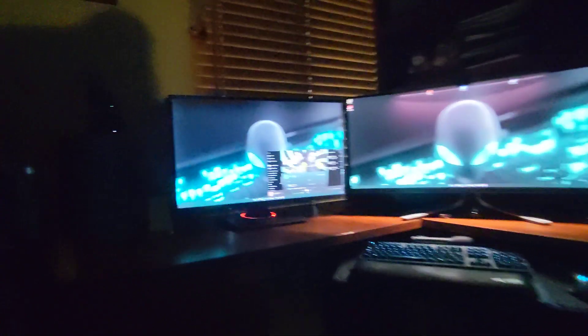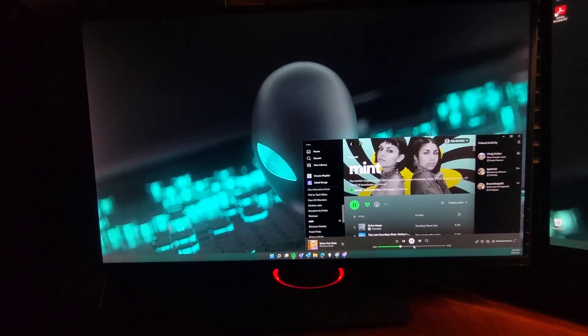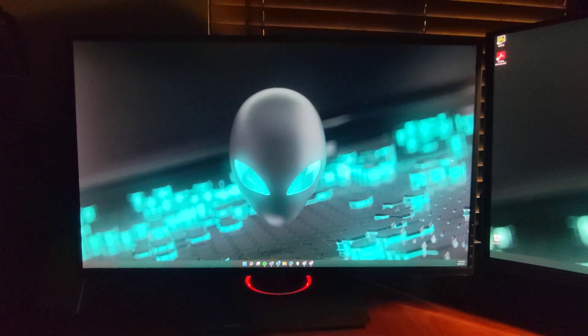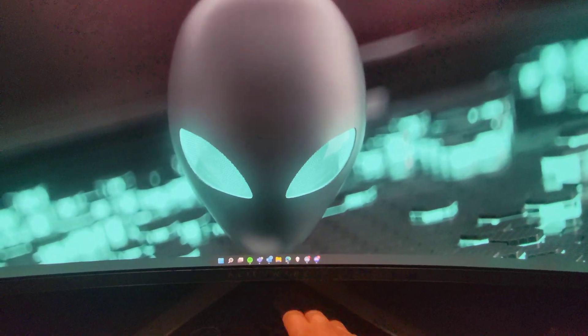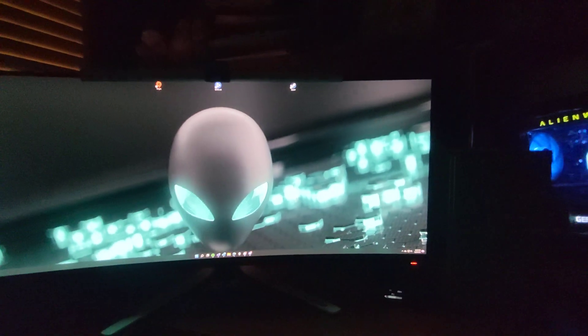Here's my old 27-inch Asus 2K 1440p display — and here is the new Alienware monitor to replace it.